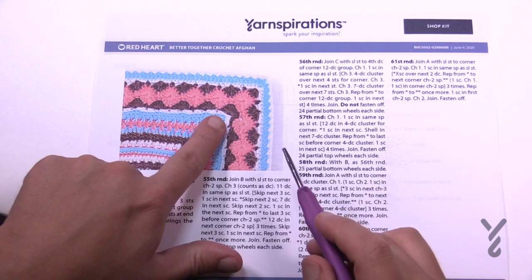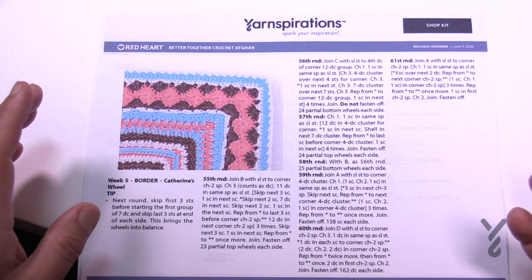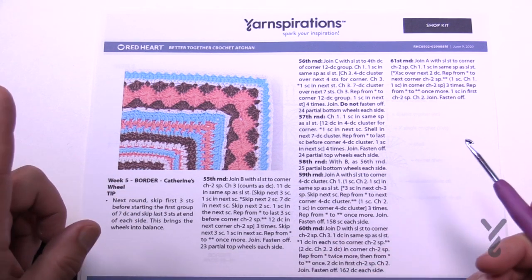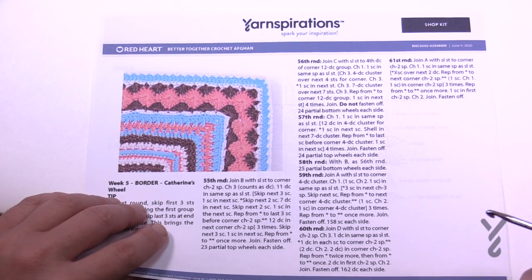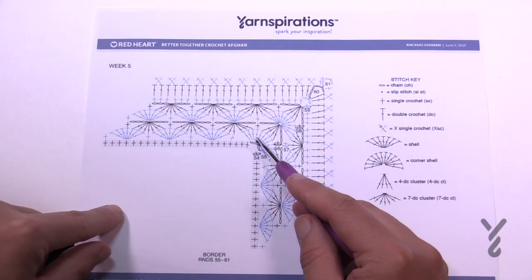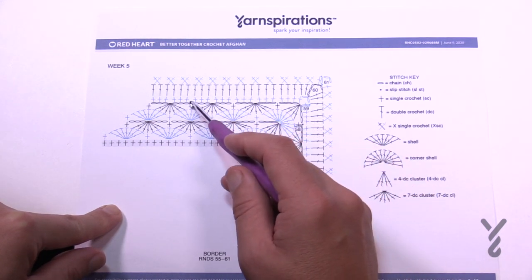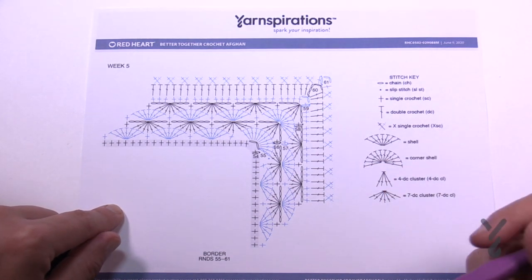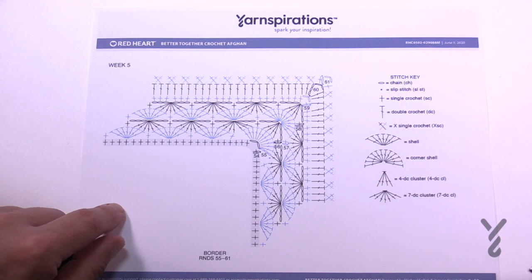Week number five is actually a shorter week. We're just gonna do this last section. We were very conscious of the amount of yarn balls we used, so we wanted to look at our inventory and maximize it. We used colors that made sense so you wouldn't have to buy more yarn. Again if you want to change your colors that's up to you — you are the artist after all. There is a stitching diagram. We're going to do one complete wheel, finish with a half wheel, fill in the space with double crochet, and then do an X kind of stitch with your single crochet. This is week number five and it will conclude your beautiful Better Together Afghan.